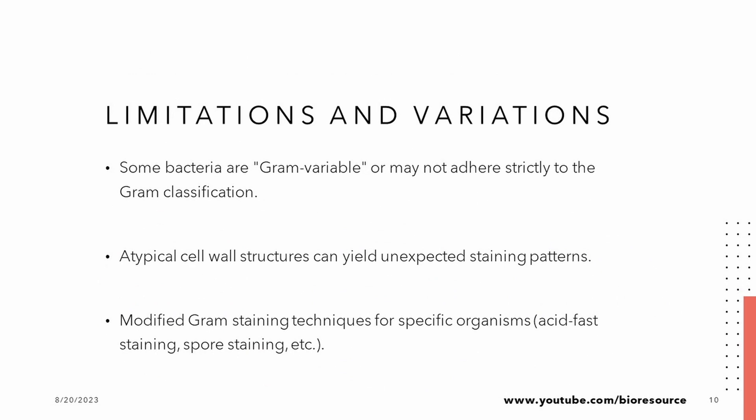However, even the most powerful tools have their limits. Some bacteria don't neatly fit into the Gram classification, leading to exceptions. Moreover, bacteria with unique cell wall structures can create unexpected staining outcomes. Scientists have developed modified techniques for specific cases, such as identifying acid-fast organisms or bacterial spores.